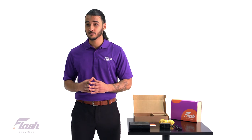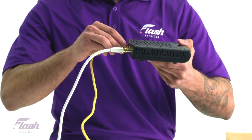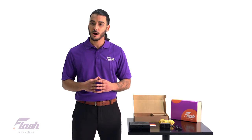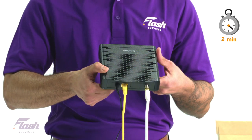Take the ethernet cable and attach it to the ethernet port on the back of the modem. Turn your modem on by plugging the power in and wait about two minutes for a connection to sync.